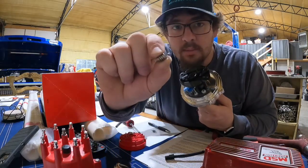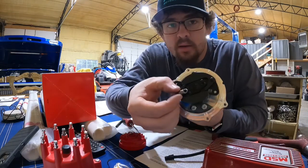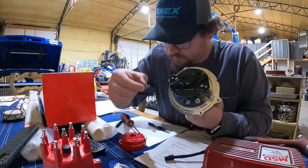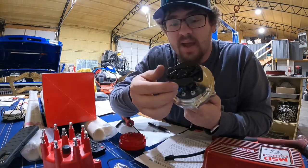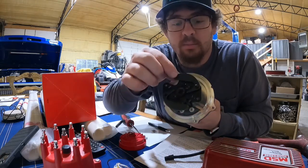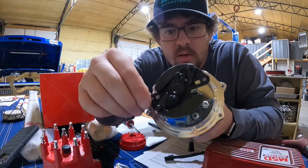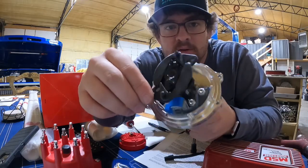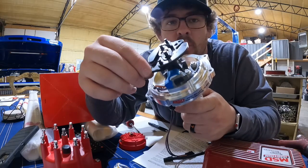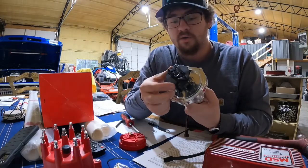Next you're going to have these little springs — I've already taken them off. They go right here. What those springs do is control how fast these counterweights move out. And when these counterweights move out, it's turning the whole system — the shaft which is in the pickup.